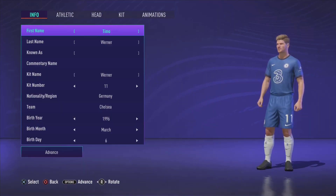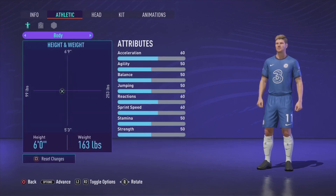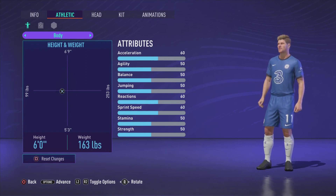G'day everyone and welcome to another look-alike video. Today we'll be doing Mr. Timo Werner. These are the details right here — if you would like to pop them in. I'm going to go onto Athletic now and that is the height and weight we are looking for there.